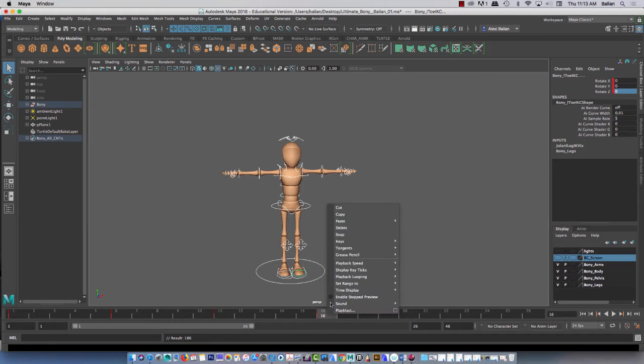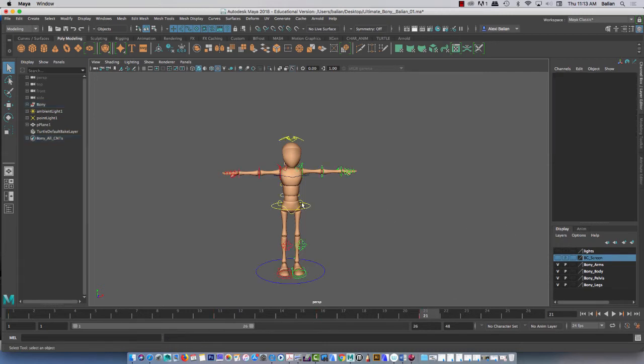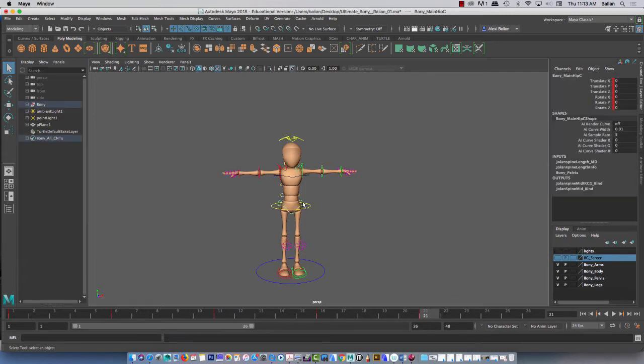Now I'm going to copy this pose one more time — copy. Five frames over, paste. And this time we'll do a simple contrapposto pose, starting always with the hip. Actually, before I do that, let me just press W. Bring this down. So it's not the hip — we'll use the root.